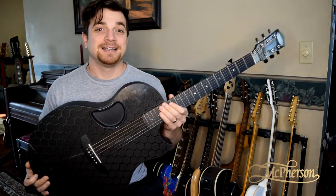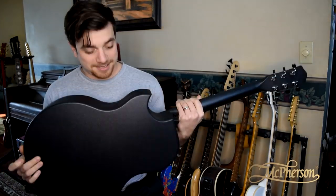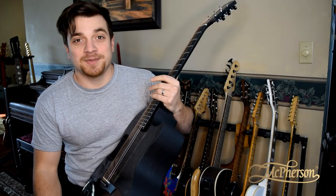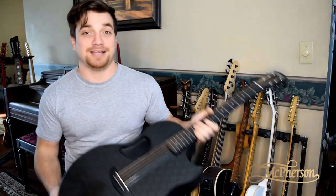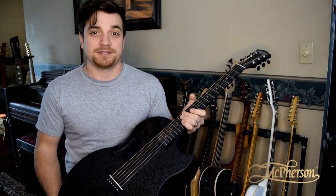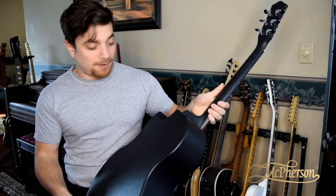So there you have it. Thankfully I did not mess up my guitar. This is a mistake I hope to never make again, and it's a testament to McPherson Guitars. I kid you not, this was literally the first time I took it out of the case and strummed it since it was left out in the snow and the ice. Wow, these things are the real deal.